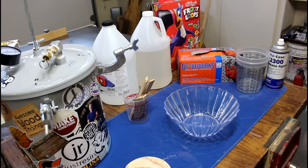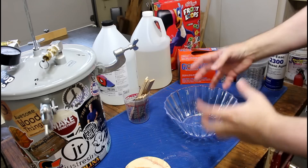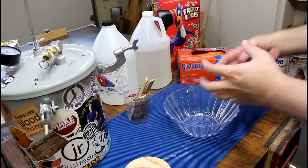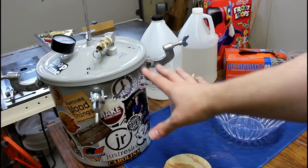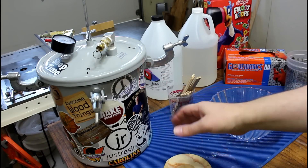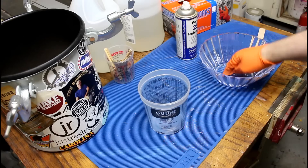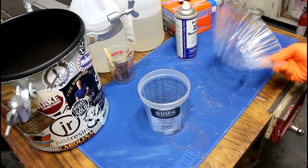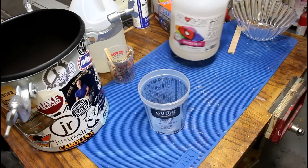You guys have been asking me to do this for a long time and I have been telling you it is on the list — well today we are gonna do it: a cereal bowl made out of cereal. My main reason for not doing this for so long was that I didn't think I'd get all the bubbles out of the resin, because of the amount of cereal and all the air pockets. Now that we've got the pressure pot set up and working — I'll link that video — I think I can finally do this project. We've got our mold, just a plastic bowl from the dollar store, good amount of mold release, and we're gonna use ArtResin today.